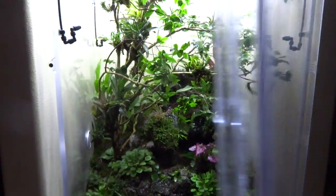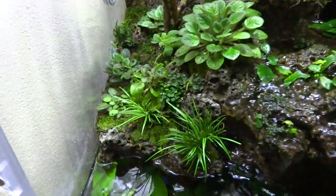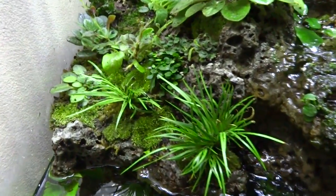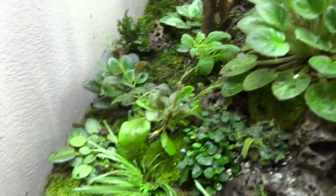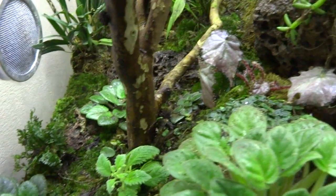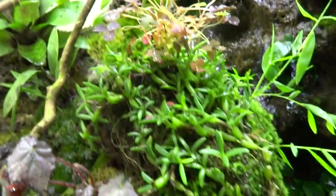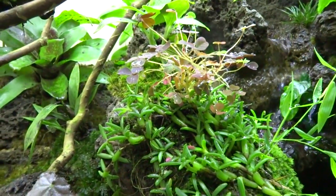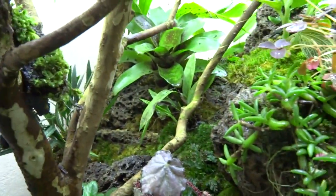The vivarium houses tropical orchids, bromeliads, tillandsias, ferns, mosses, begonias, African violets, and all kinds of other little tropical plants. There's a terrestrial section up top with mosses, a little dwarf chorus, little ferns, an African violet, and a begonia. There's also a type of orchid with a fire fern — actually Oxalis — growing in it, plus bromeliads and tillandsias on the ground in the back.